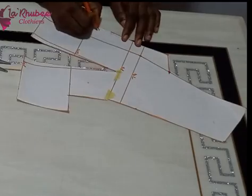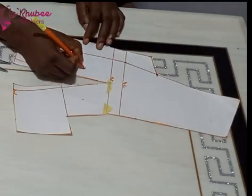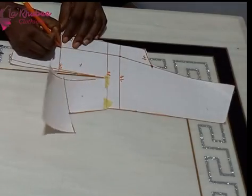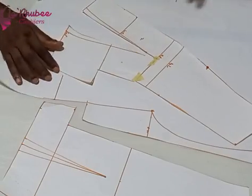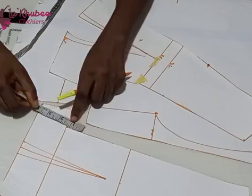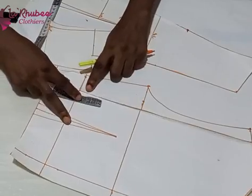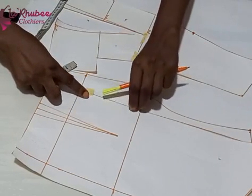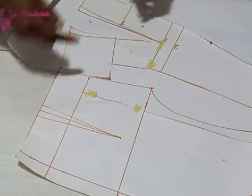I've closed my waist dart and bust dart, so now I have a very big dart on my waist — I'll just trim it if it's too big after sewing. Please label the panels, especially the upper part — label one and two and mark the top so you don't mistake it for the bottom since they almost look alike. Remember to notch your under bust, fix your zip marking, and place on your fabric. You can now see I've closed the bust dart and the back is now smaller.